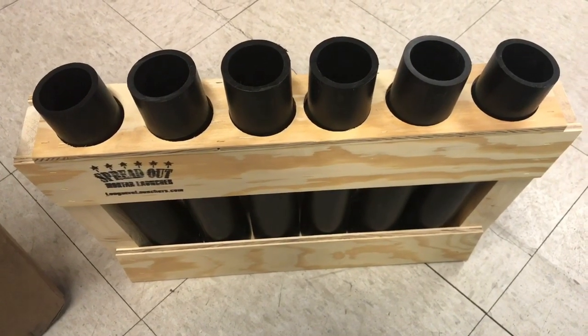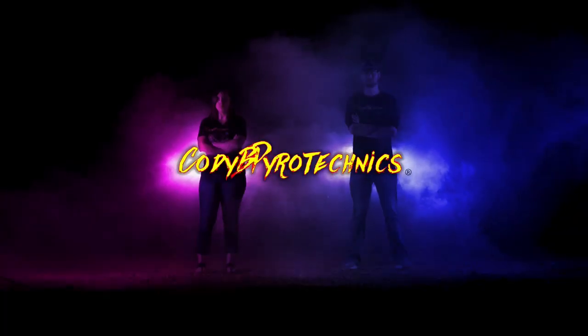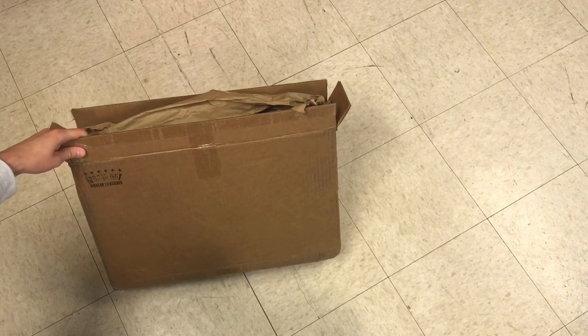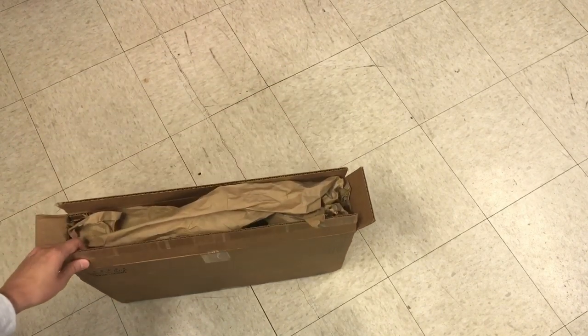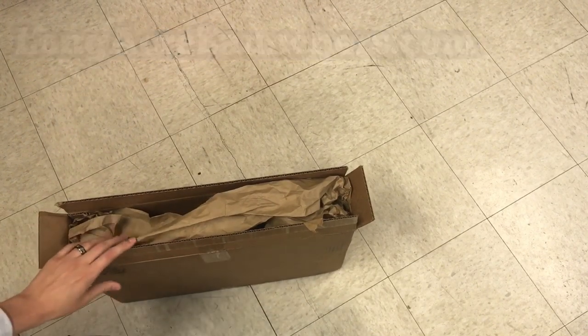If you guys stay tuned throughout this entire video you will be rewarded at the end with a little surprise. In front of me I've got a package from longacrelaunchers.com — I'm gonna put that link on the screen in just a moment. There are a couple things I want to talk about first.